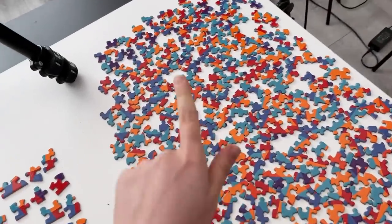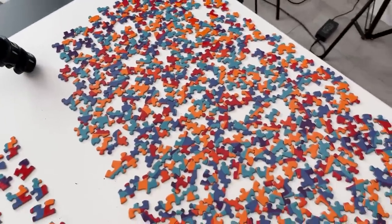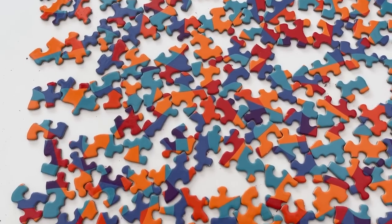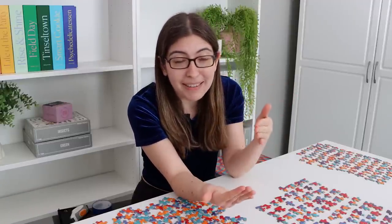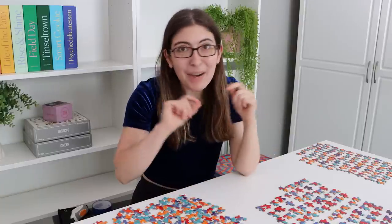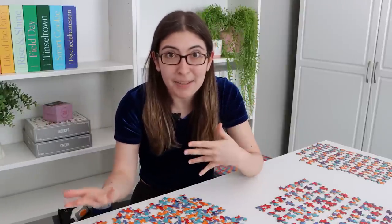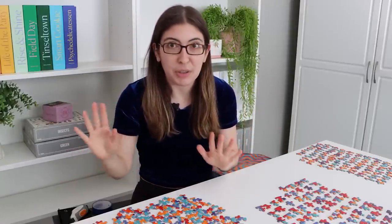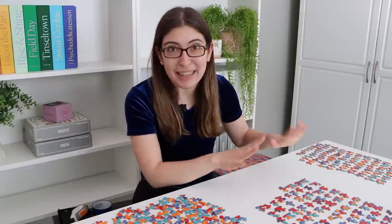Usually I would separate these out by piece shape a little more carefully, but I just feel like there is enough going on in this design that I'm not sure if that's totally necessary. And plus I don't want to rush through this puzzle — I want to spend time with it and really enjoy doing it. So I'm not pulling out every single strategy to do a puzzle as fast as possible, but if I am having trouble later on I might do a little more sorting.